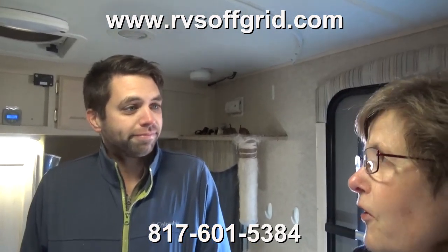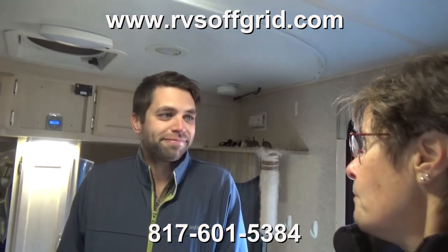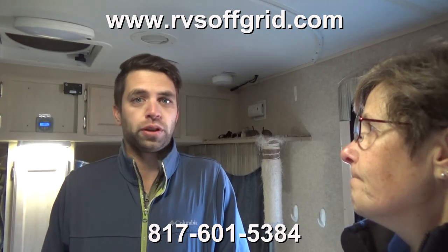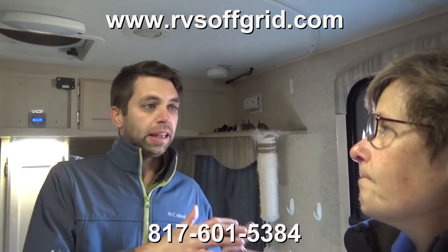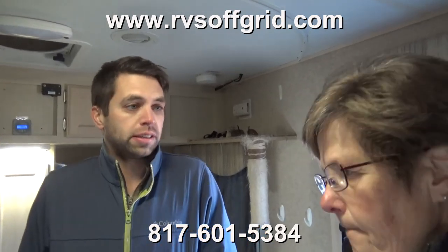Jason is certified and trained by Victron, and most of the components they use are Victron. They tried using simpler or more cost-effective equipment but had so many problems that they went back to Victron because it makes the very best. It's complicated, but there are so many different options that you can really customize it to whatever needs you have.